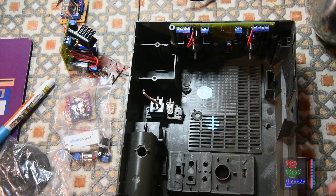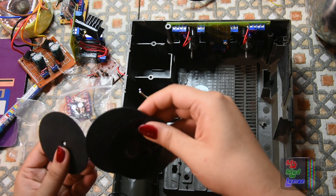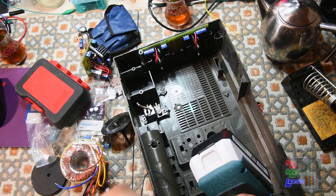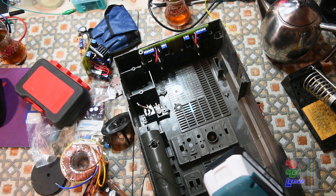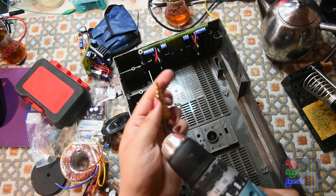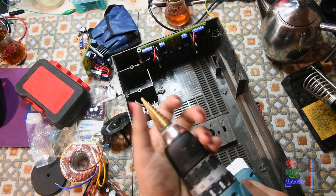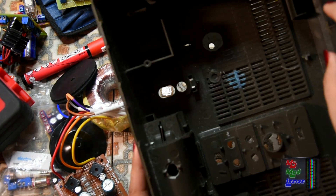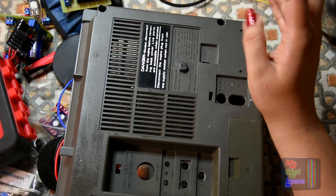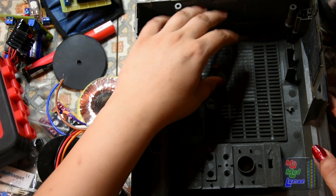That feels way more secure than this. I'll use the junior hacksaw to hack off the rest of that — it's just right for this. Junior hacksaw, that takes me back to school. I always used to want a coping saw — you could cut shapes with it. So I drilled a hole here and let's fit the transformer mounting kit. It's really beautifully sunny; I love it, it's like 30 degrees Celsius. I don't care, I love summer — but it is hot, so I'm keeping cool.